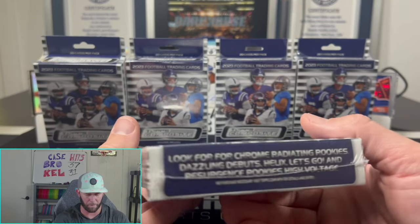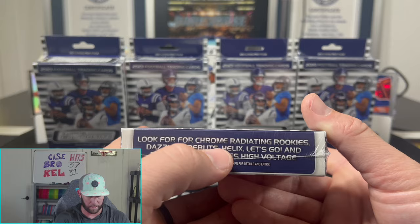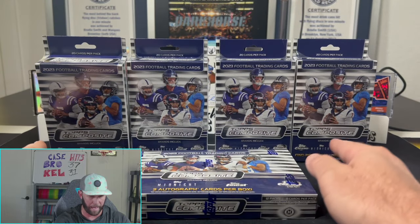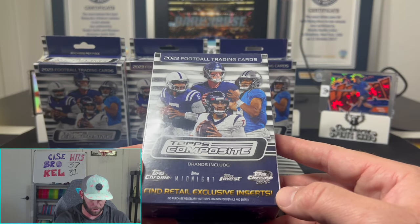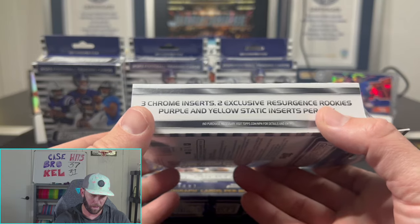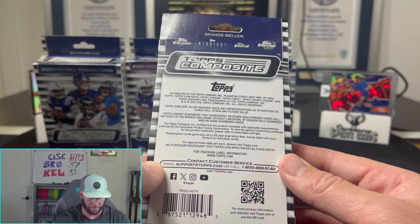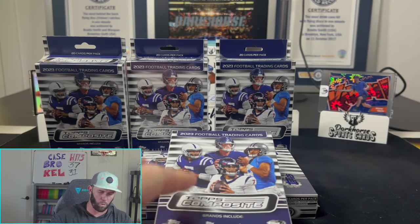Normally there's anywhere between four to six numbered cards as well. Helix is big if you can pull one of those. We also have hangers back here which we'll rip first. I haven't opened any of these before so I'm not entirely sure how they perform — we're looking for retail exclusive inserts, three chrome inserts, two exclusive resurgent rookies, purple and yellow static.